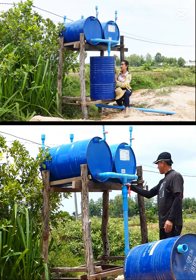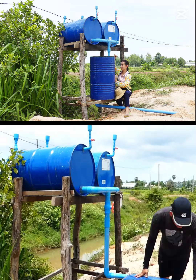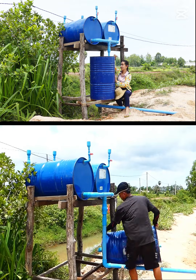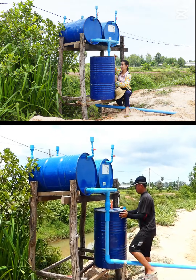He already has two, but maybe it's a little bit slow as a water pump. So he's making another one to make it stronger. So let's see together what they're doing.